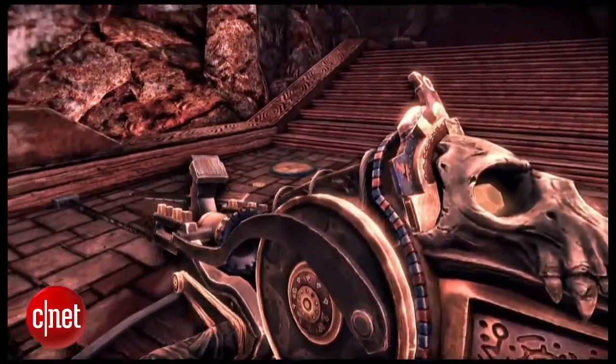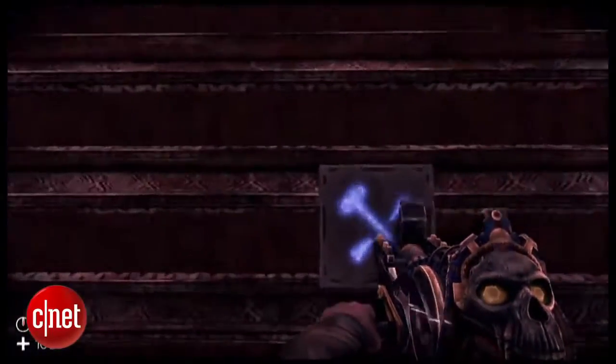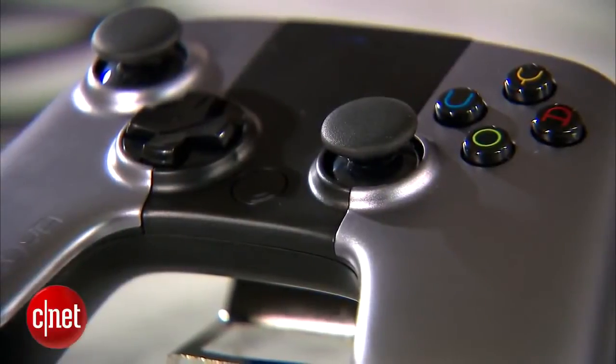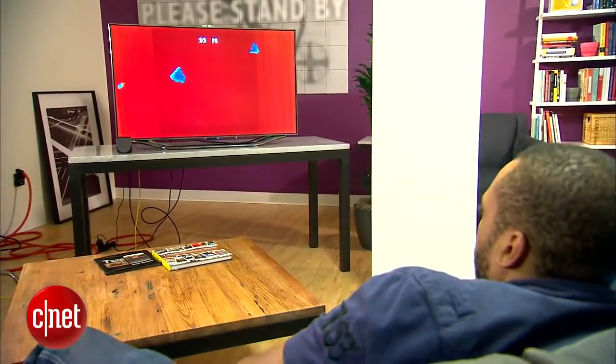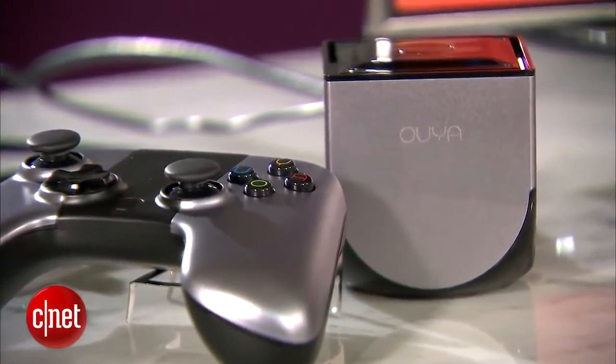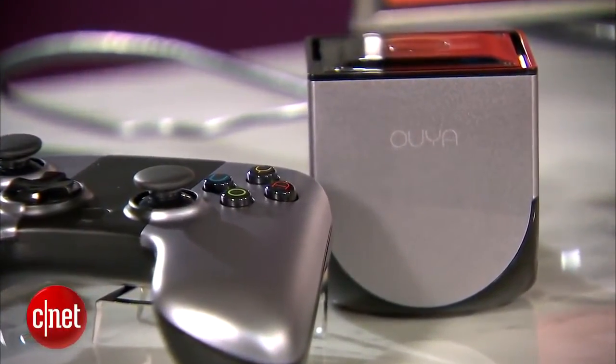Graphically, it doesn't compare with the Xbox 360 or PS3, and the controller leaves a lot to be desired. But its biggest problems could be fixed over the next few months. Here's hoping that happens. I'm Eric Franklin, and this has been a First Look at the Ouya.